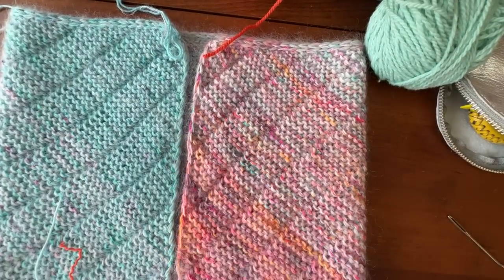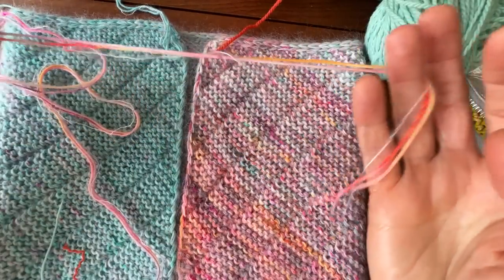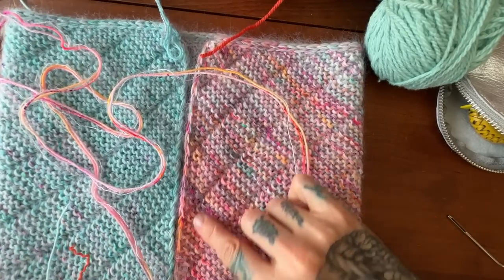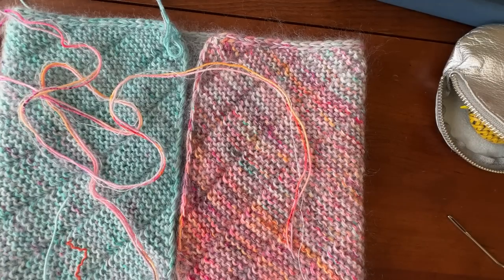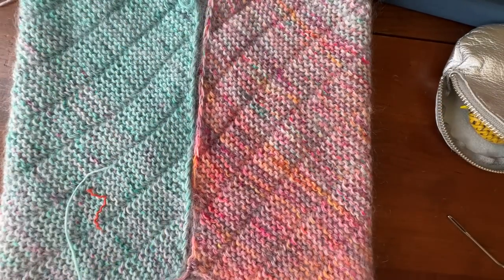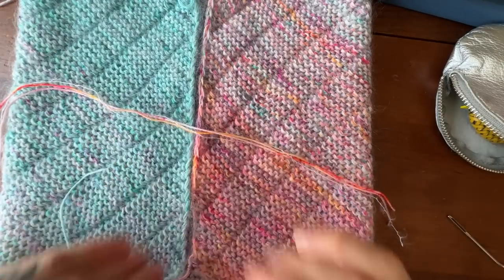You should have left a tail when you finished your cowl that is three to four times the length of what we're going to seam. If you didn't leave a tail, that's okay — just grab some yarn to do your seaming. I recommend matching yarn; it doesn't really matter though because the seaming yarn will be tucked in underneath that exposed seam, but it just looks nice if it matches.